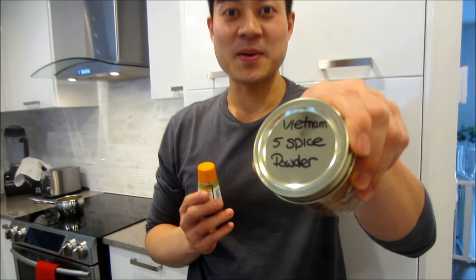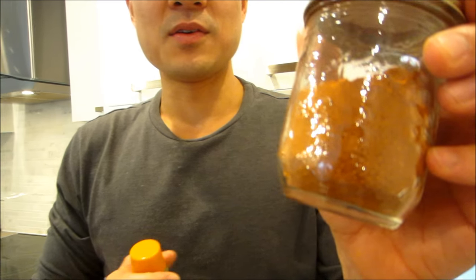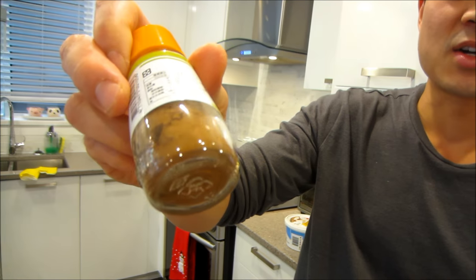I just want to show you our Vietnamese five spice powder — it's more of a bright red color. We don't have the bag because it came in a bag, so we transferred it. This is the Chinese one, which is a darker brown, much darker compared to the Vietnamese one.